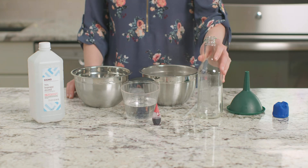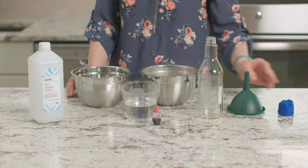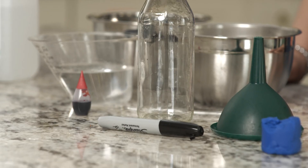For this experiment, I am going to need a clear glass bottle, a clear straw, some Play-Doh, water and rubbing alcohol, red food coloring, bowls of hot and cold water, and a permanent marker.